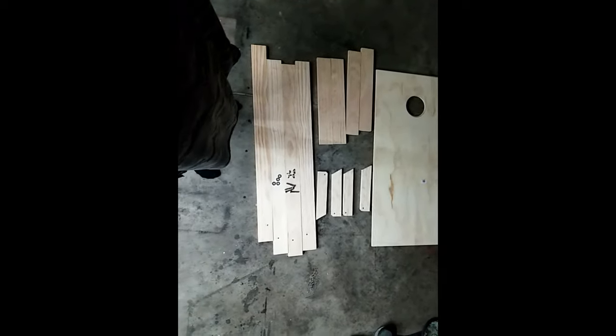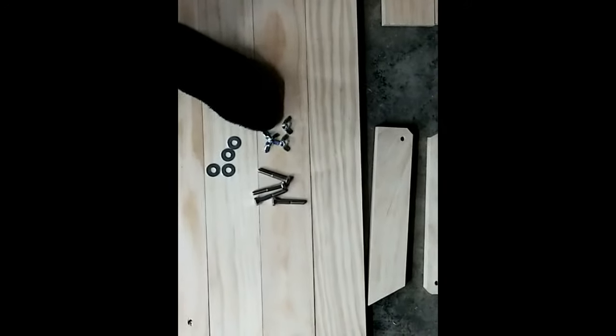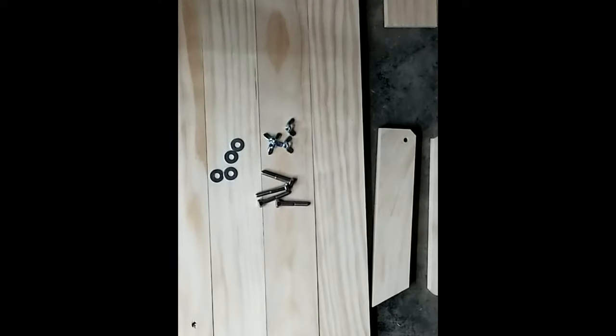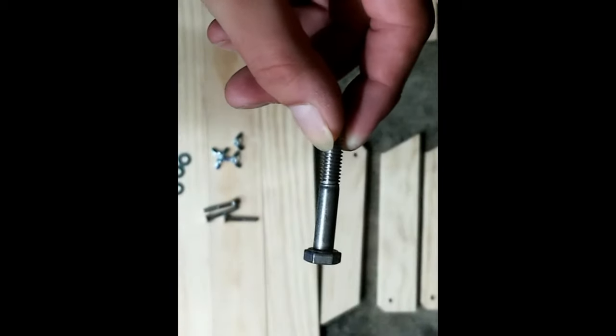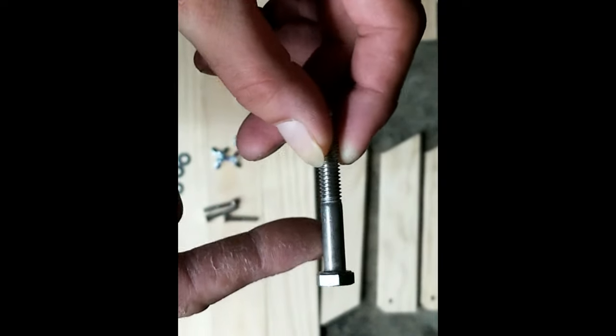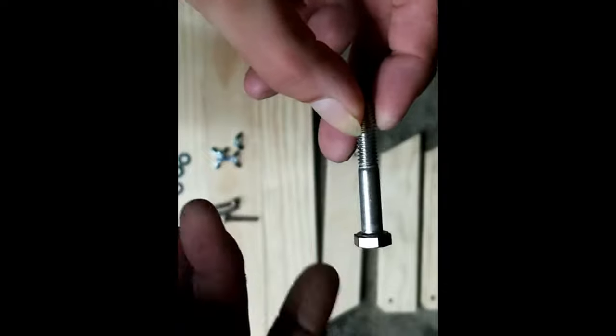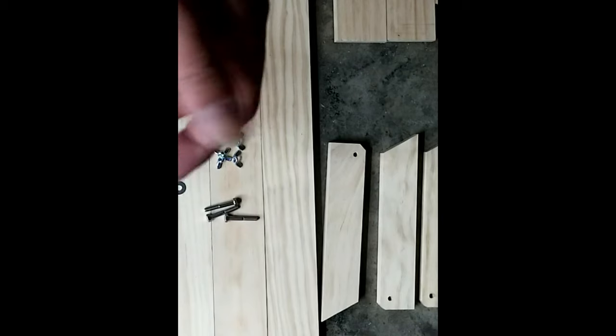Let me zoom in here to the bolts. These are five-sixteenths washers, five-sixteenths swing nuts, and the bolts are two-inch five-sixteenths bolts. So you have the threading and then you have the metal piece. This actually makes it so they slide a little bit better when you're turning them — it opens a lot better.